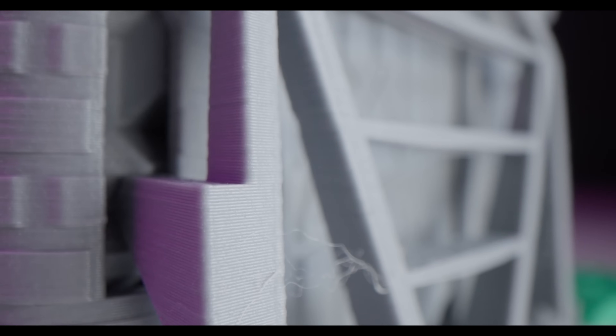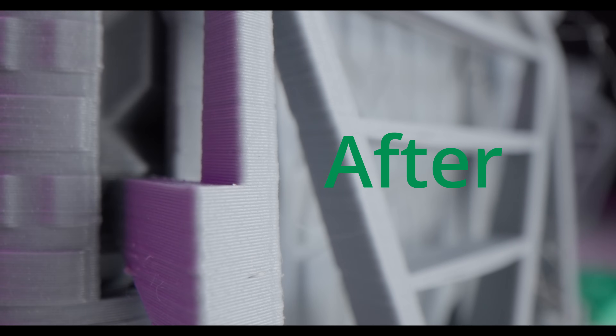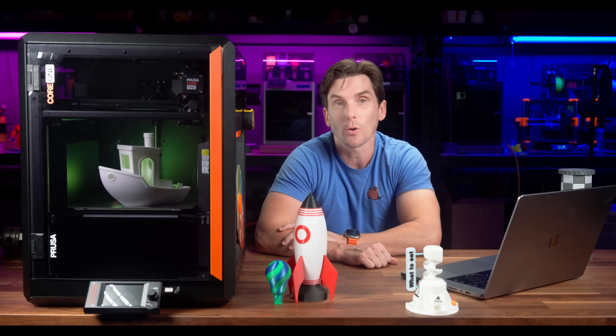Here is a direct comparison. This is the same model printed before and after running input shaper calibration. The difference? Fine details are crisper, ghosting is reduced, and edges look more defined. It's not a massive change, but for high-detail prints it makes a noticeable difference.